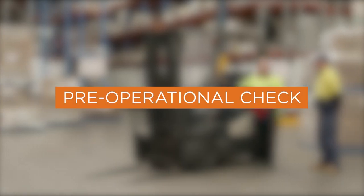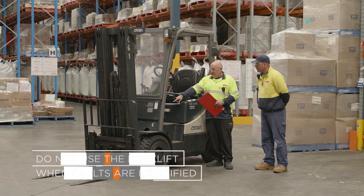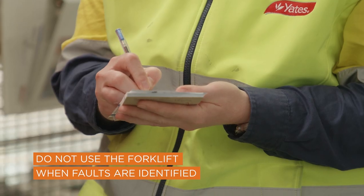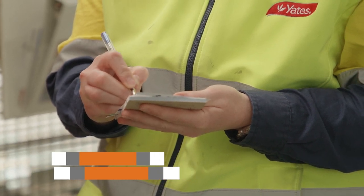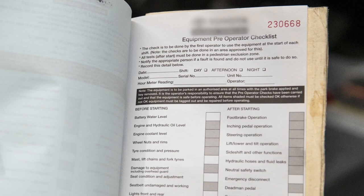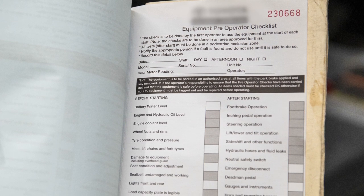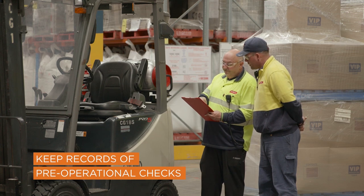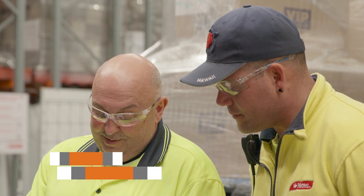Before operating the forklift, a pre-operational check should be carried out to ensure the forklift is safe to use. If faults are identified, the forklift should not be used and repairs should be organised. Checks can be carried out through an electronic system or using a paper-based logbook system. Keeping records of pre-operational checks is a good way of demonstrating that risks to health and safety are being managed.